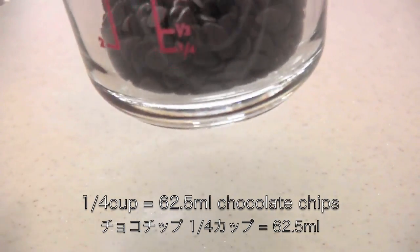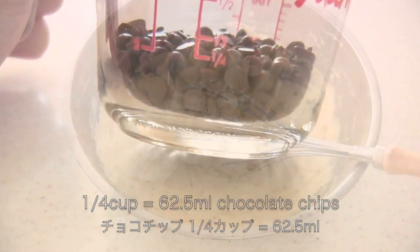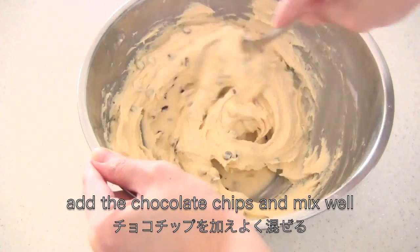You need a quarter cup of chocolate chips. Add them into the mixture and mix well.